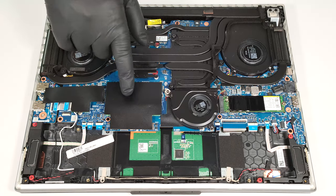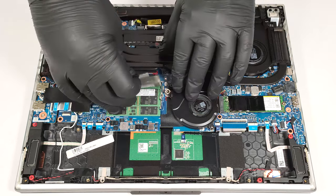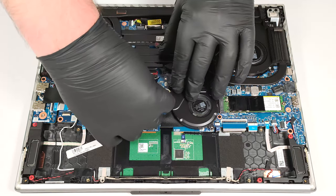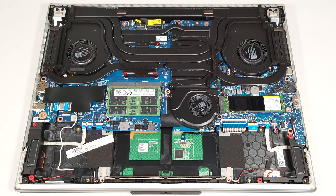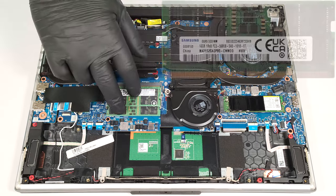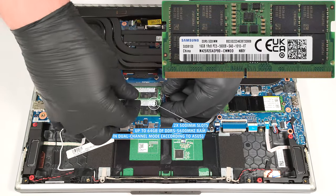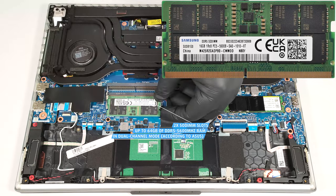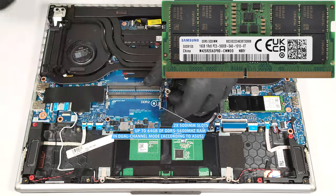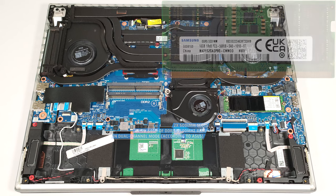The left SSD slot and the memory area are covered with foil. According to Asus, the two SODIMMs can handle up to 64 gigabytes of DDR5 5600 megahertz RAM in dual-channel mode. However, since the CPU can support up to 192 gigabytes, this laptop likely wouldn't have issues running a larger amount of memory than the official manufacturer's specified limit.